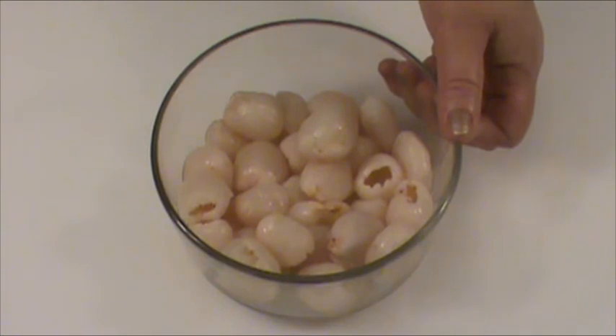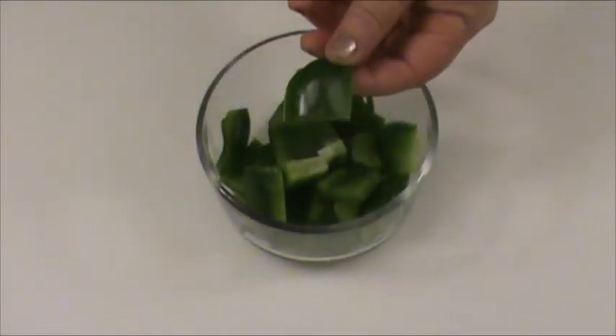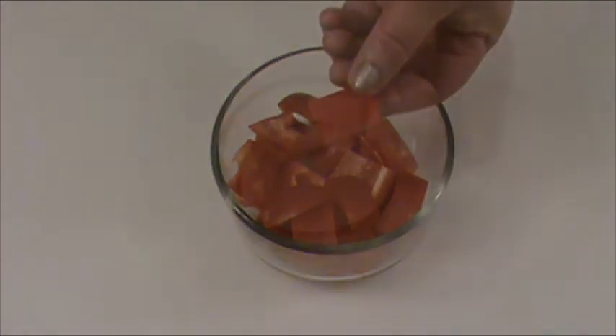Eight ounces canned Li-Zhi — this is net weight after drain. Fresh Li-Zhi is very seasonal and not available most of the time. Four ounces onion cut into bite-sized pieces, four ounces green pepper cut into bite-sized pieces, and four ounces red sweet pepper cut into bite-sized pieces.